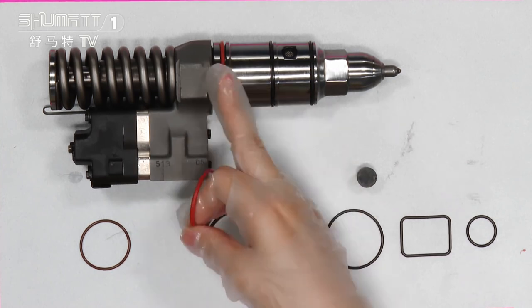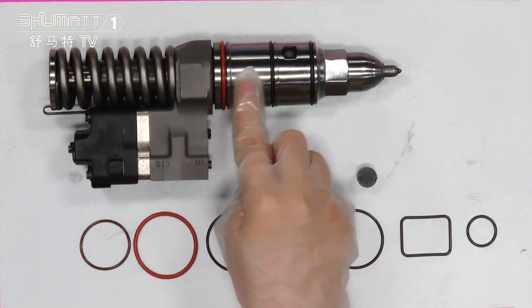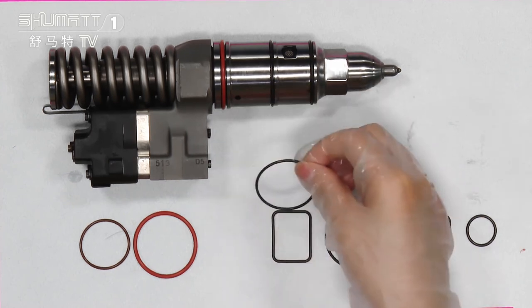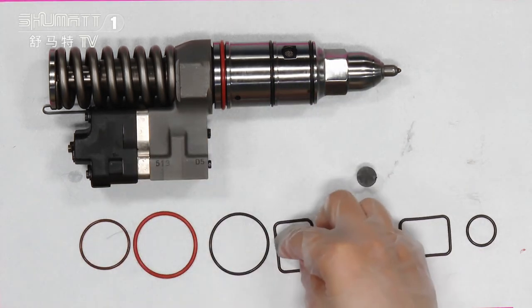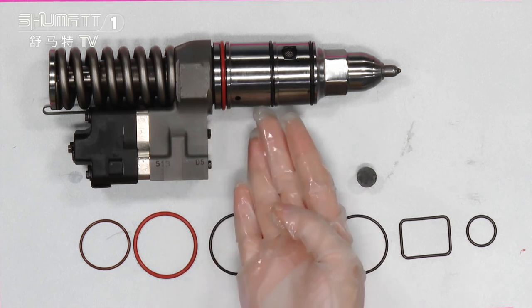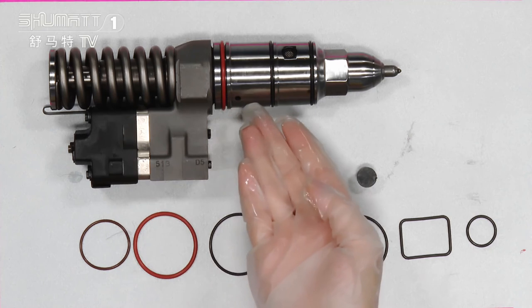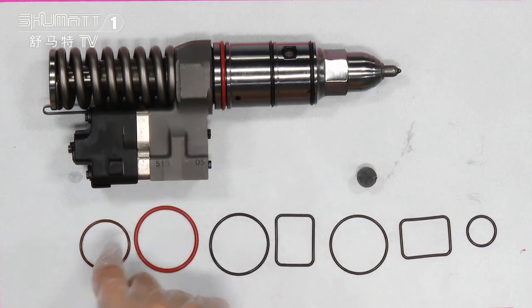For example, I'll take this orange one — it can be used in this part of the injector. It connects to this part and this part, and connects tightly. We also have the black one. The black one can be fitted with these two parts. You can put the sealing rings in different positions of the fuel injector. Our sealing rings provide better protection for fuel injectors, connecting tightly and keeping out air and liquid.